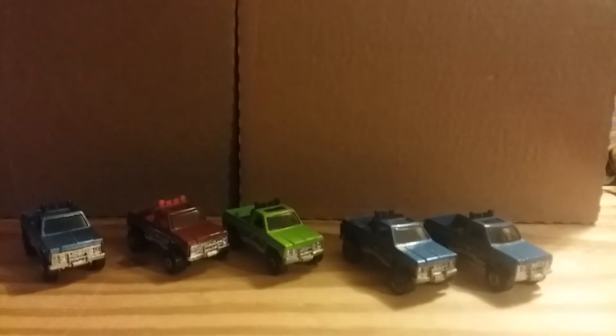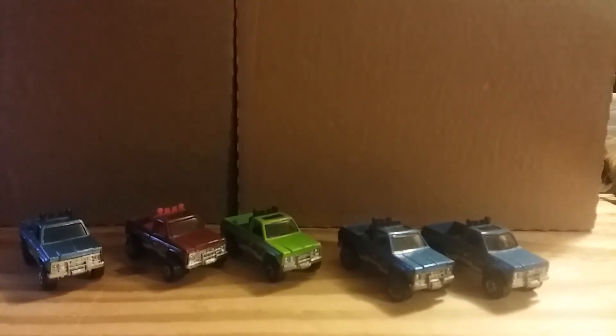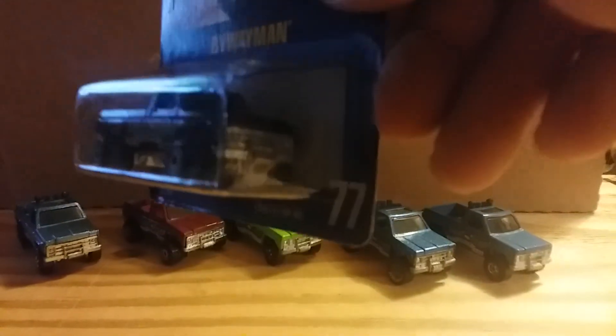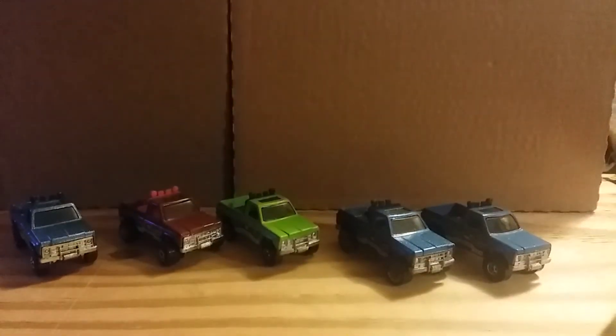The next one I'm going to show you is a 1991 release, also in the blue card series. This one is a black Byway Man with a red interior, collector number 77 of the blue card series.